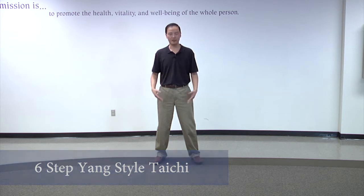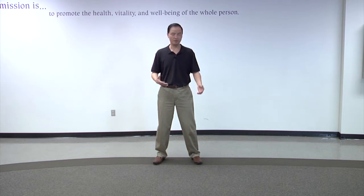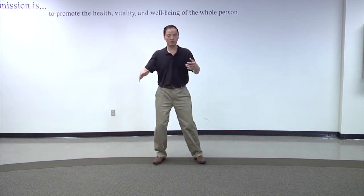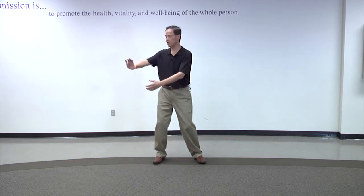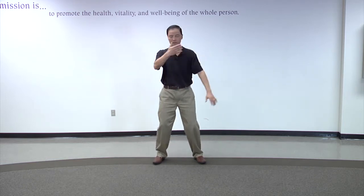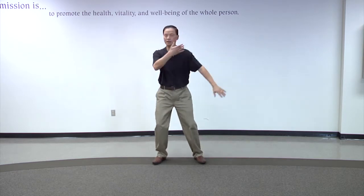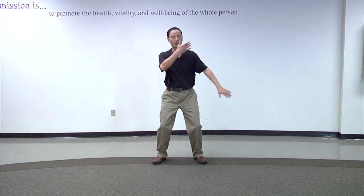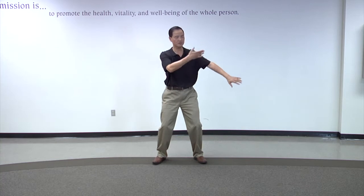Before we start the Tai Chi practice, I will give you some ideas of the basic Tai Chi movements, starting with the hand. In this style of Tai Chi, the hands are moving very flexibly in a curvy, linear trajectory. If you look at my hands, we move very gently. This is one of my favorite movements, it's called waving hands like clouds. Imagine the clouds are floating, your hands representing the clouds.